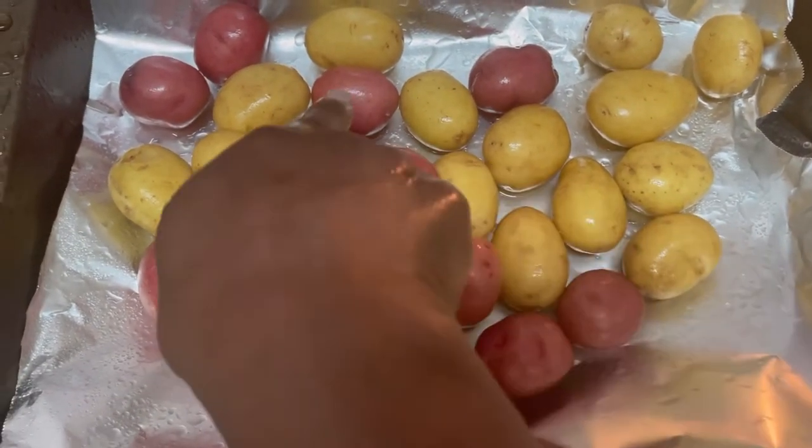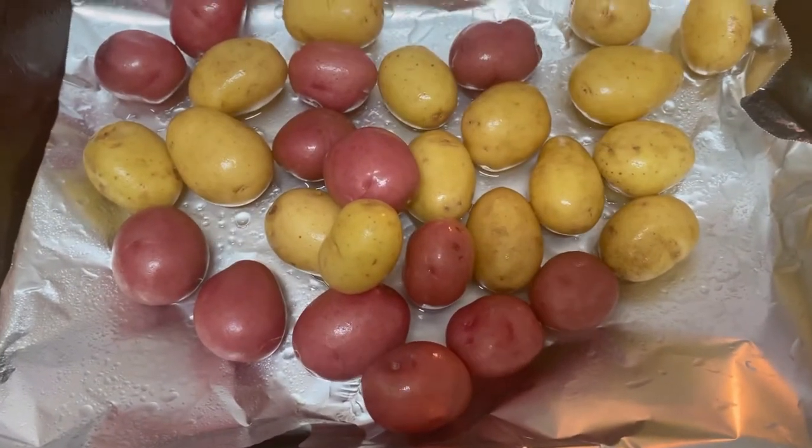Look how cute — it kind of makes a heart shape! In that pan I am going to season lightly with some Himalayan salt and some black pepper. Make sure I got it on the right side — we don't need peppery potatoes.